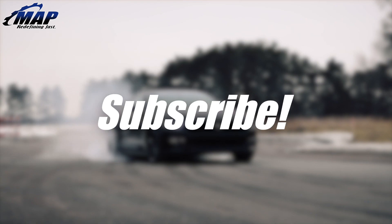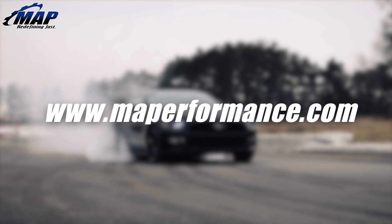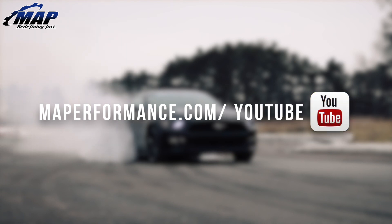That wraps up our video spotlight on the 3 inch stainless steel exhaust flex coupler from Treadstone. If you have any questions, feel free to drop them in the comments below. Don't forget to pick up your own flex coupler today at MAPerformance.com.